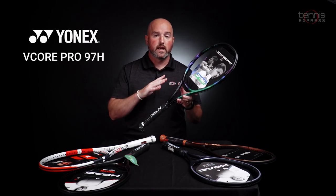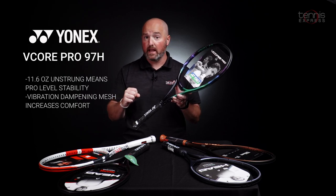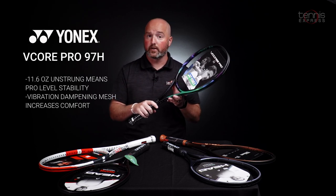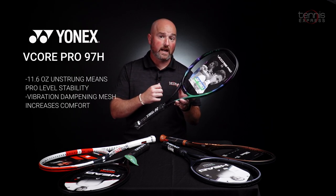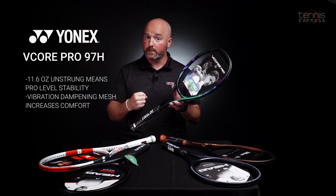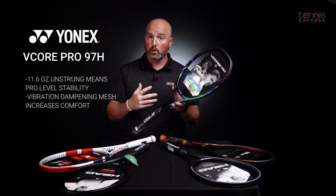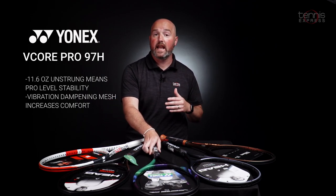Next up from Yonex is the V-Core 97H. This model's quite a bit heavier than the others on our list. Obviously endorsed by the big hitting Stan Wawrinka, his huge one-handed backhand and big-time ground stroke game. This racket is a beast, but if you can wield it, you're going to be able to generate tour level stability, control, and predictable depth on your shots. So that's the V-Core 97H from Yonex.